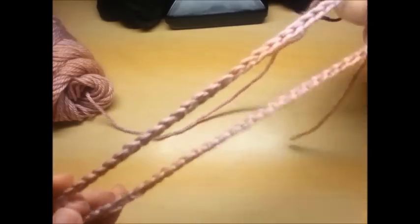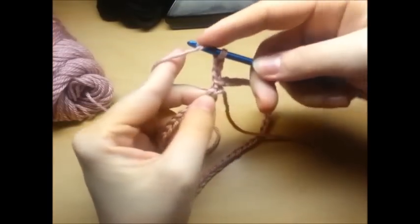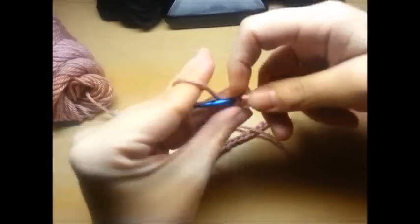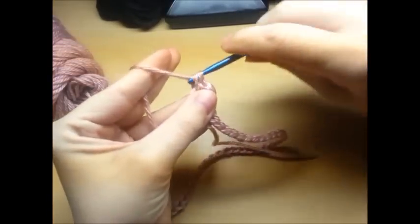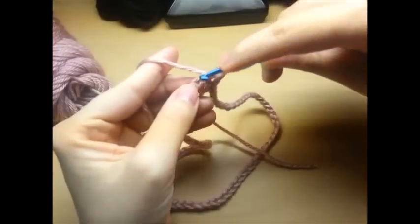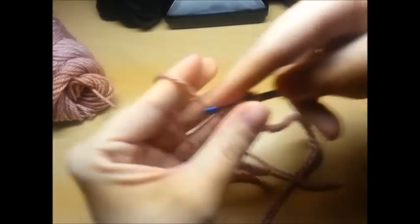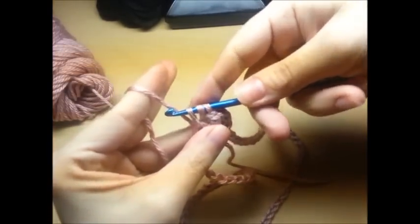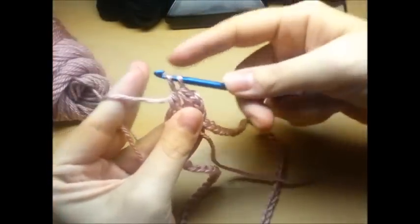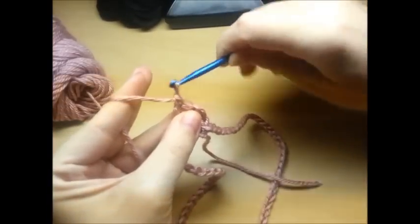Now what you want to do is make one double crochet in every stitch around. Wrap, go through, grab it, pull it back through - three loops on your hook. Pull through the first two, then pull through the last two. And that's a double.